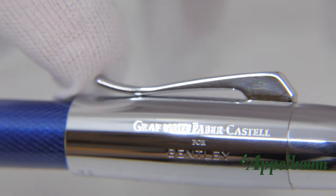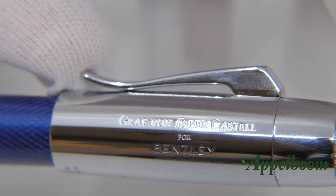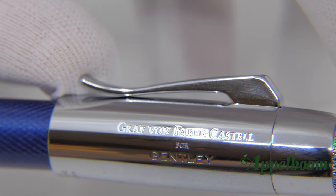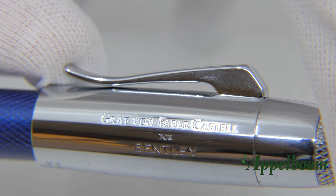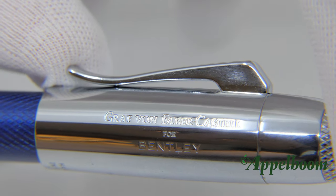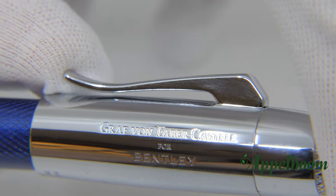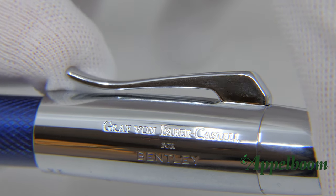The double spring-loaded clip system can be found on all Graf von Faber-Castell writing instruments, including this Bentley collection. This system allows you to clip the pen into a pocket without worrying that it will come loose or that the clip deforms. The design of the clip looks more or less like a ski jump, which actually helps to clip the pen more easily to a pocket or a piece of paper.